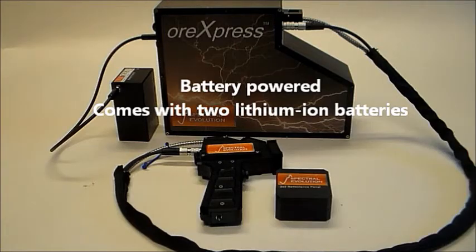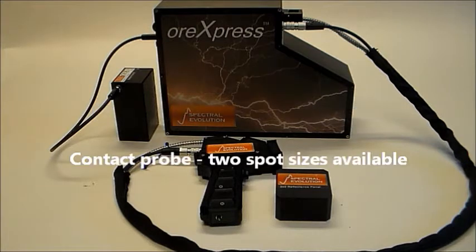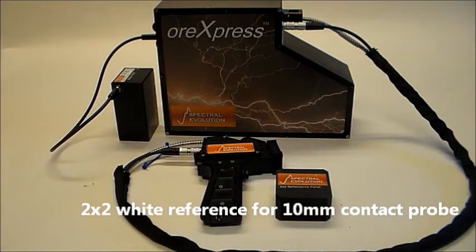To scan samples in the field, the ORExpress offers two contact probes with different spot sizes: 10mm and 3mm. The 10mm contact probe includes a 2x2 white reference standard.